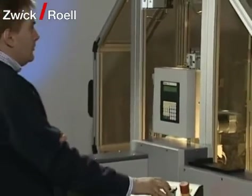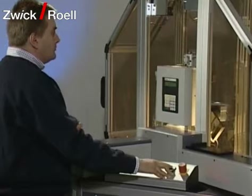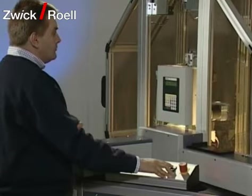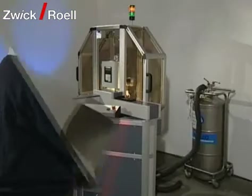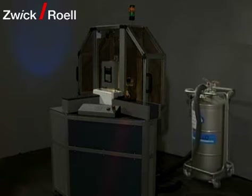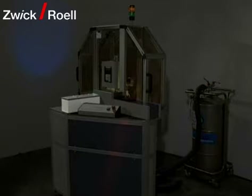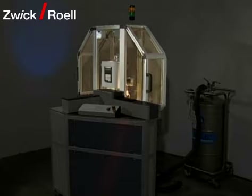The automatic test system is designed for tempering and testing of metal or plastic pendulum impact test specimens according to Charpy or Izod. The tempering and feeding unit consists of a temperature chamber with a liquid nitrogen cooling unit, with a temperature range from minus 190 to plus 300 degrees Celsius. The automatic feeding unit and the TIC pendulum impact tester with optional instrumentation support pendulums with an impact energy up to 750 joule.